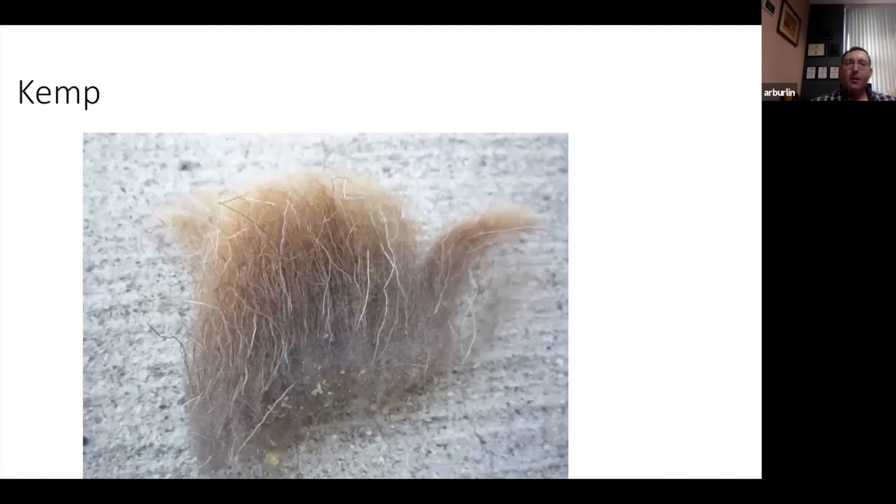Kemp is hair fibers mixed in with the wool. This happens particularly along the bridge, legs, belly, and head, or in crossbred animals with some hair-sheep genetics. Kemp fibers are coarser, straight, and a different color — they won't dye the same and structurally have no natural wave or crimp so they don't weave as well. Kemp is unacceptable — if you see kemp fibers in a fleece, that's a low quality fleece and it goes towards the bottom of the class.